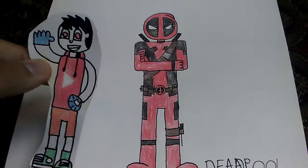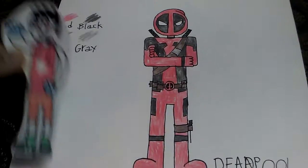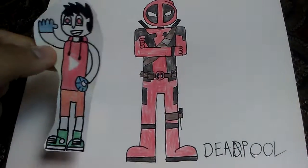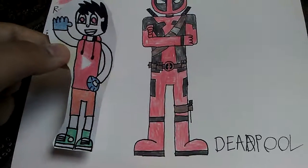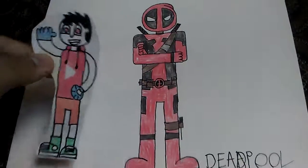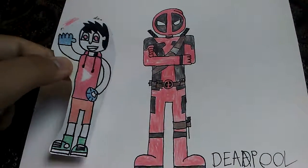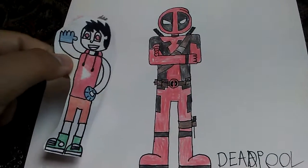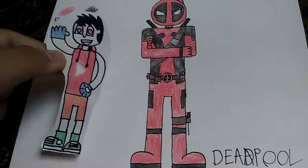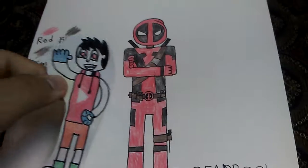I hope you guys enjoyed this video. If you did, make sure that you like, comment, subscribe, and click on the bell to be notified and be part of the Notification Squad. Maybe you guys would like to see more Deadpool stuff in the future, because I really like this character. The reason why I like him is because he's funny, he's crazy, he's weird, and he's kind of dumb at some points — but he's just the type of character you love to hate.